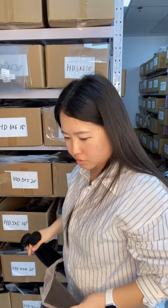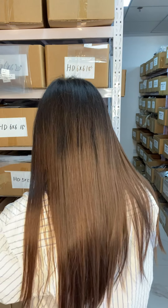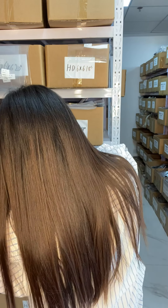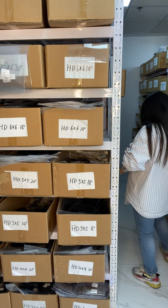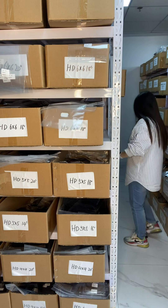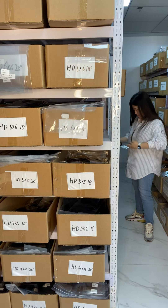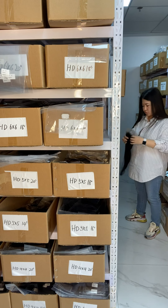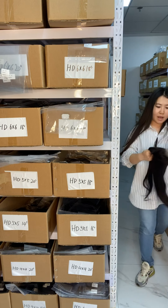I'm going to show you another size of HD lace closure. We also have 5x5, 4x4, 13x4, and 13x6. We have about 2,000 pieces of HD lace closure in stock, so you can buy now and get it in three to five days. We ship through FedEx, DHL, or TNT. Let me get a 13x4 to show you.